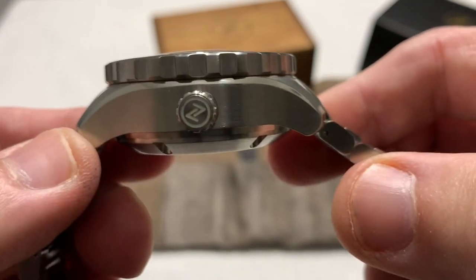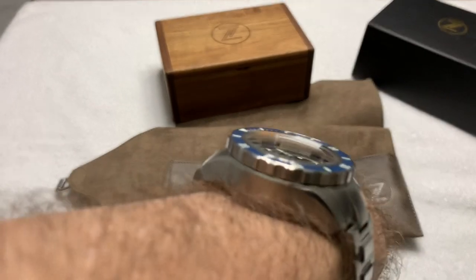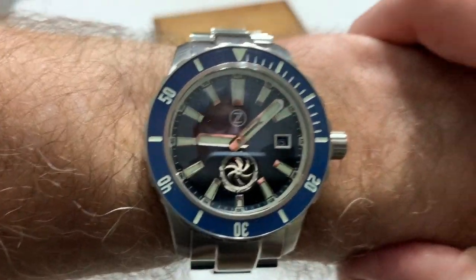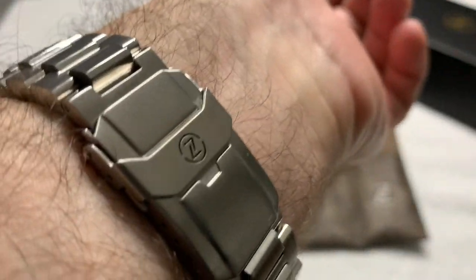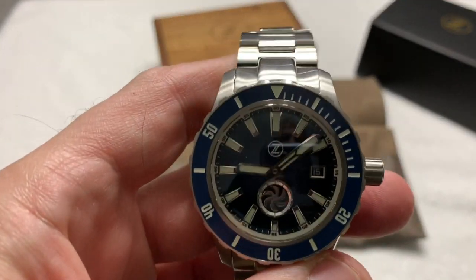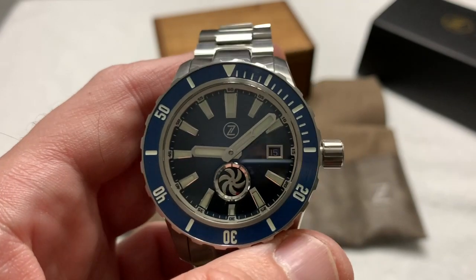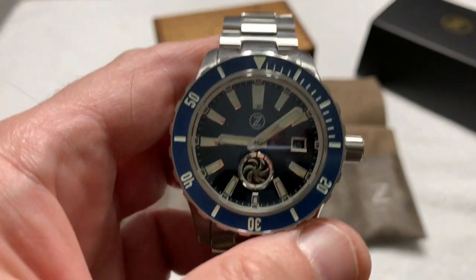Beautiful watch — and it wears great too. Even though it's a big, thick, chunky watch, it does not wear ridiculously large across the wrist. It fits very nicely and is not a lightweight watch, but it doesn't feel overly heavy either. I've worn my Hammerhead 2 Chronograph — which is about the size of this — all day, and when I take it off it's not like I'm relieved. The watch really does strike a very nice balance between size and wearability.